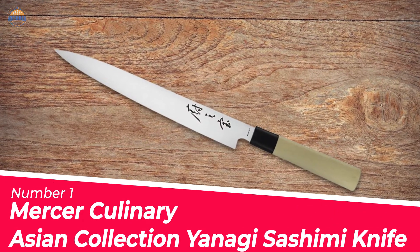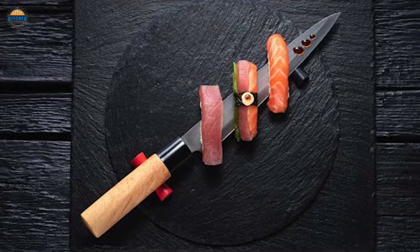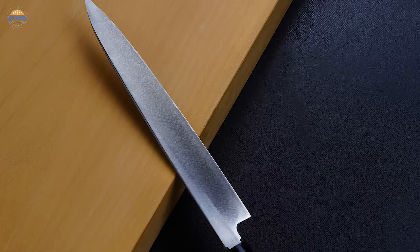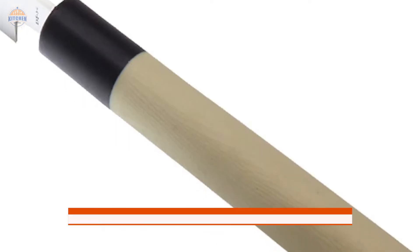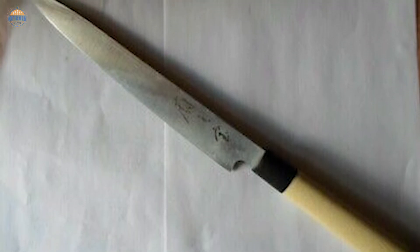Number 1 — Most Popular. Mercer Culinary Asian Collection Yanagi Sashimi Knife. This Mercer Culinary Yanagi Sashimi Knife is razor sharp and will help you with your next sushi venture. It features a German steel blade that resists rust, corrosion, and discoloration. The knife also sports a single-edge blade that has been taper ground for precision. The handle is made of traditional wood, which offers a great feel in the hand while cutting sushi rolls or sashimi slices. You can even hand wash this knife to keep it looking good as new and free from any build-up contaminants on its surface.